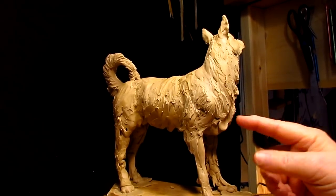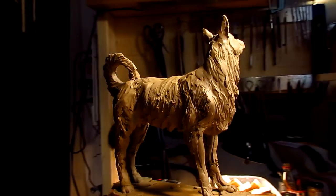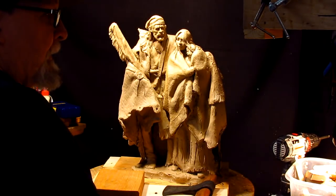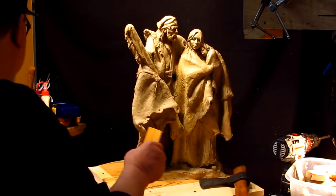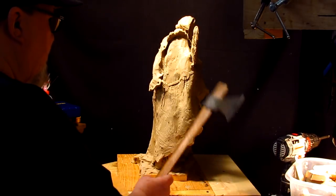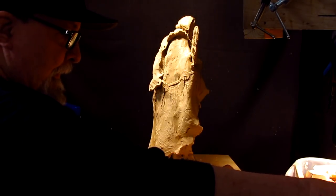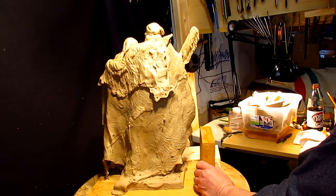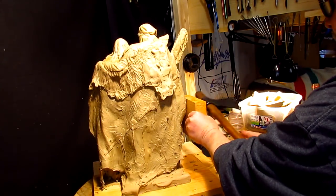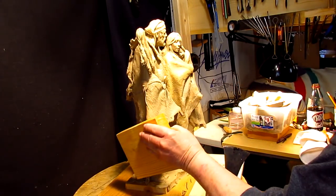I think it's about time to put this back on the sculpture and see how it looks with the mountain man. I used to have a rubber mallet but I can't find it right now, so I'm going to have to use my tomahawk here. I've got to reshape this robe so that the dog will be positioned right — it means I've got to reposition my robe.